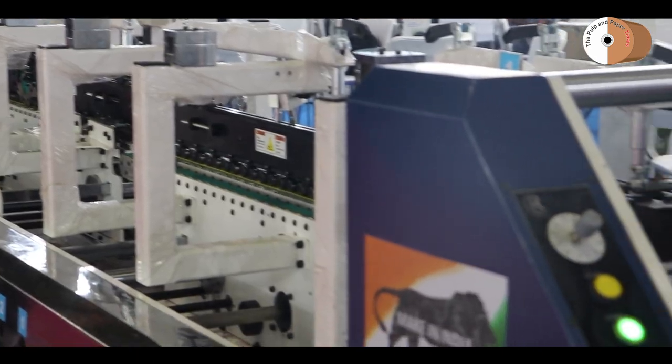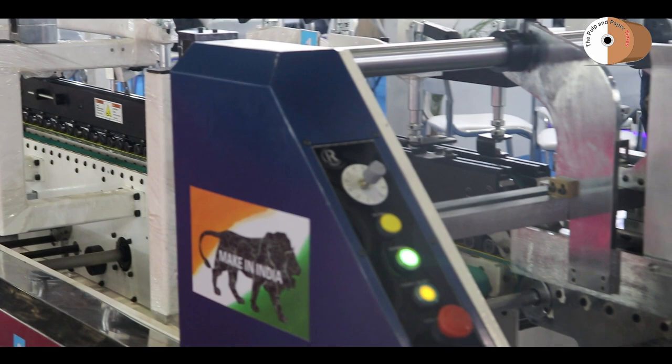Robust India ने InstaFold Make in India मशीन को इंस्टॉल किया है। रेट्रोफिट मशीन आती है उसमें और जो मशीन के अंदर अनवर्डेबल पार्ट्स हैं, अनवर्डेबल फीचर्स हैं।